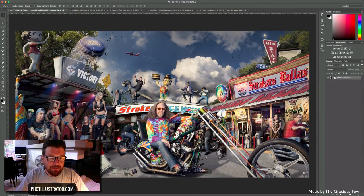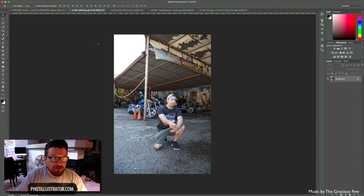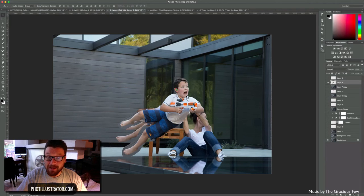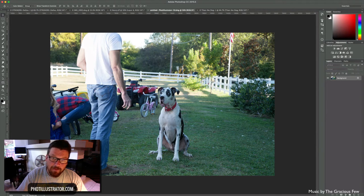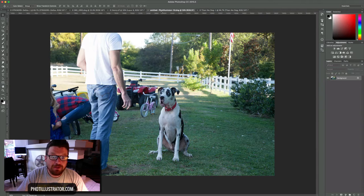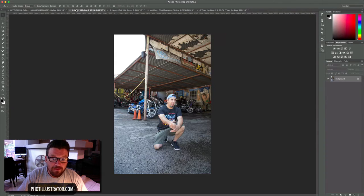We're going to do a couple of samples. We'll start with my recent composite of Rick Fairless and his Strokers Universe — he's a legend in the motorcycle industry who builds amazing choppers. We'll also look at Henry, who is featured in an upcoming family portrait composite, and Titan, a Great Dane from a portrait I did with a family that had three Great Danes.